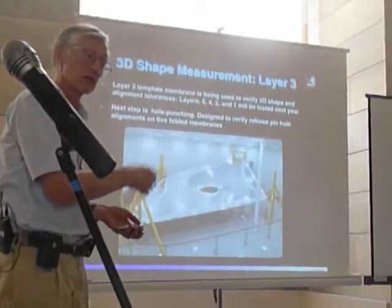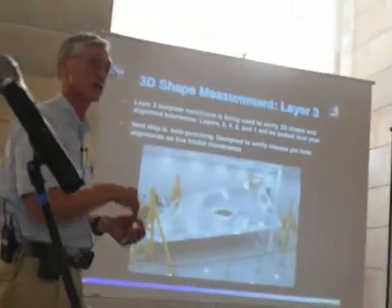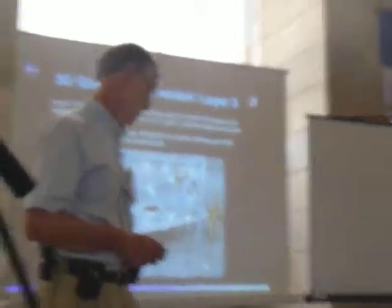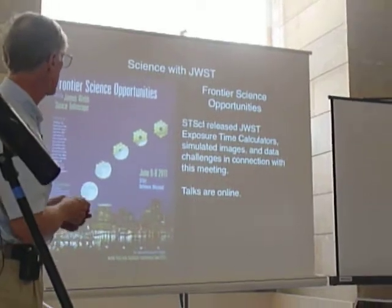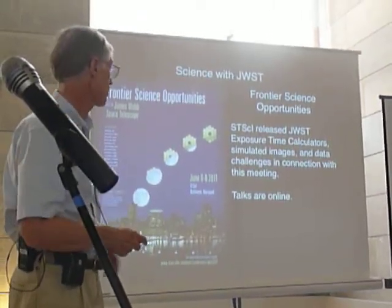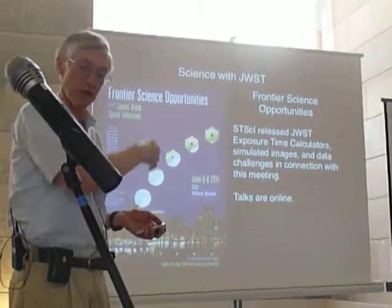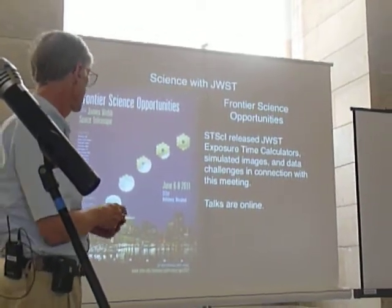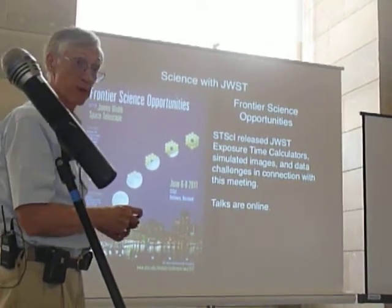We've made the telescope and we also have to be very precise in size. We've made some sample issues, and they cannot do this correctly — we're very pleased about that. Last year we had just completed a conference about the James Webb Space Telescope and the science that people are planning to do. If you want to know much more about the scientific programs that people will propose, go to this website and you can see all of the talks there online.